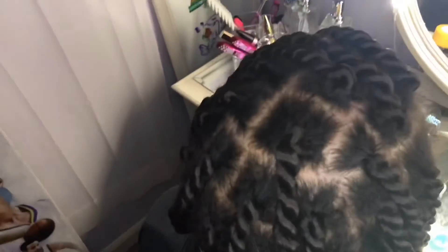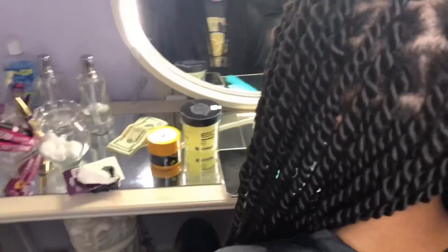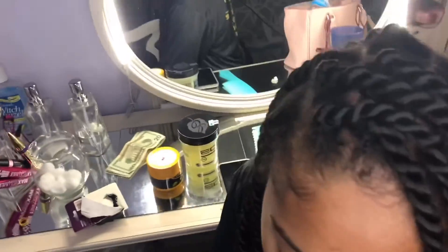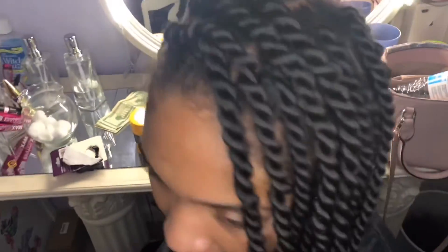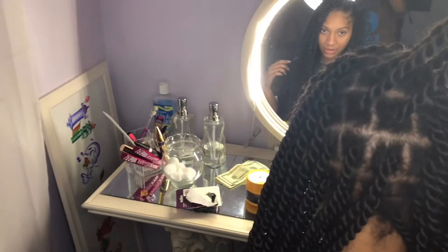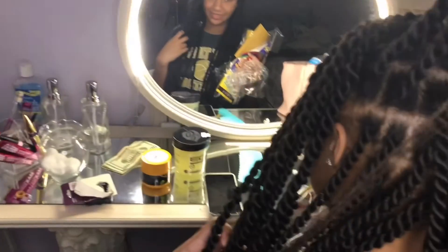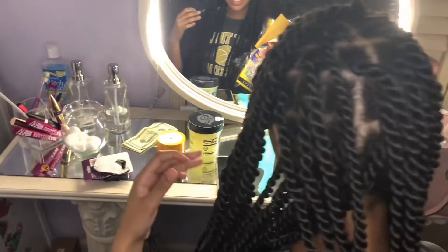This is the finished product — she really liked the hair. A lot of people complimented her and said it looked very professional. I think it turned out really good also. Let me know if you guys try this out and send me pictures on my Instagram. Don't forget, you guys are truly sensational, and I'll see you guys next time. Bye.